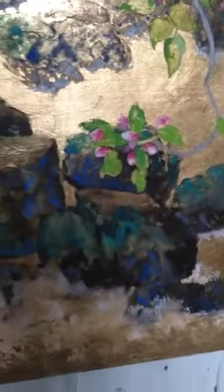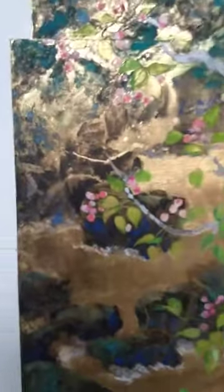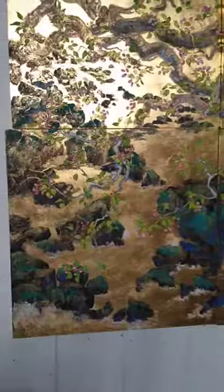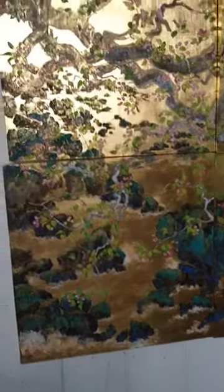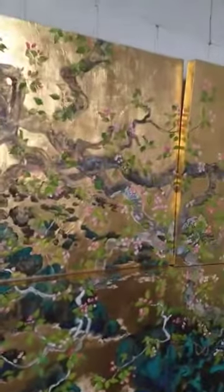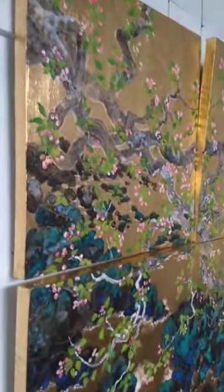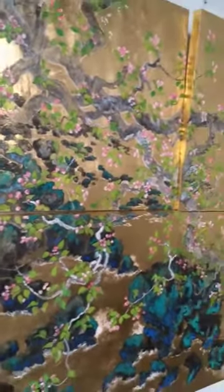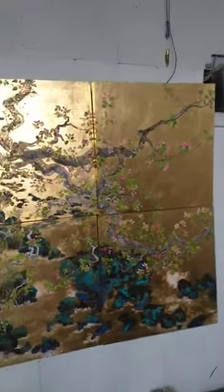Take a look and let me know what you think. I'll zoom back out so you can see — I'll try and get each panel. As you know, the light changes it so much. If I come over this way, you can see I've been working on the wall and also flat to make sure I can see how the light is reading.